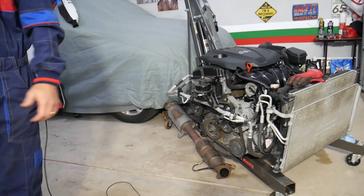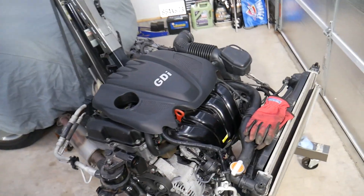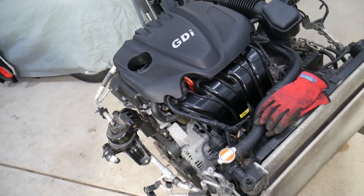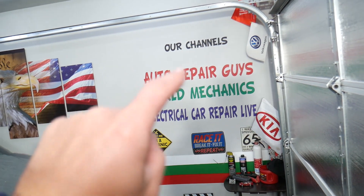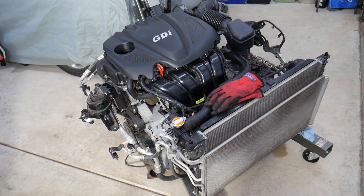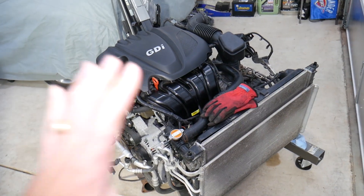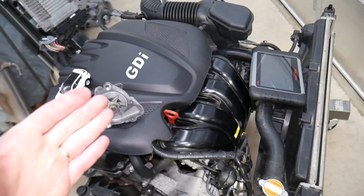So this right here is the engine. If you have a Hyundai with a 2.4 GDI engine or other cars, check our main channel Auto Repair Guys — we've helped more than 110 million people with information that can save you thousands of dollars. This engine is out of a 2013 Hyundai Santa Fe with the 2.4 GDI engine.